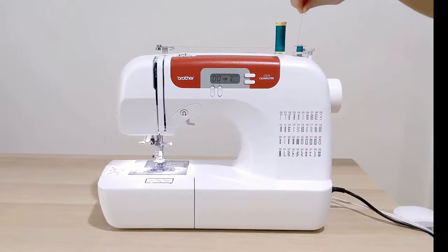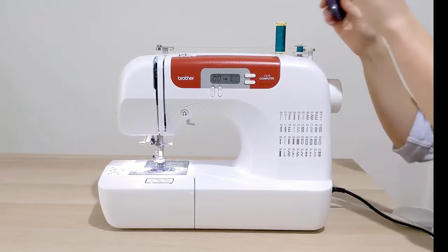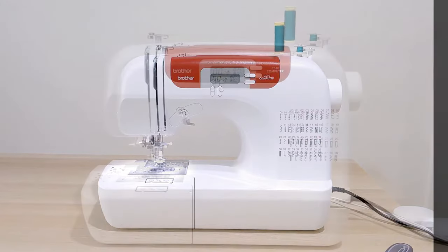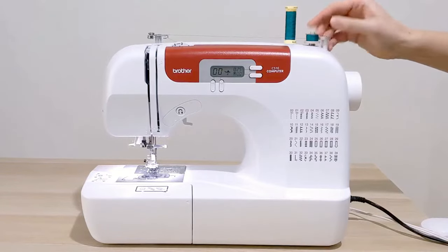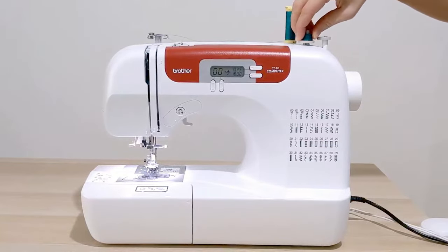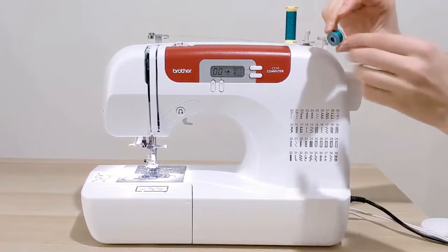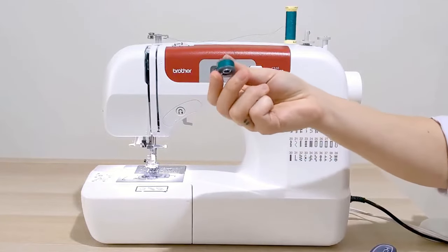Once it's wound around a couple of times, you can cut off the thread you're holding and continue winding until the bobbin is full. The bobbin is full when it stops spinning — you'll see the machine just stops suddenly. Once that happens, push the bobbin back the other direction, pull it up and off, cut your thread, and you have a beautifully wound bobbin.